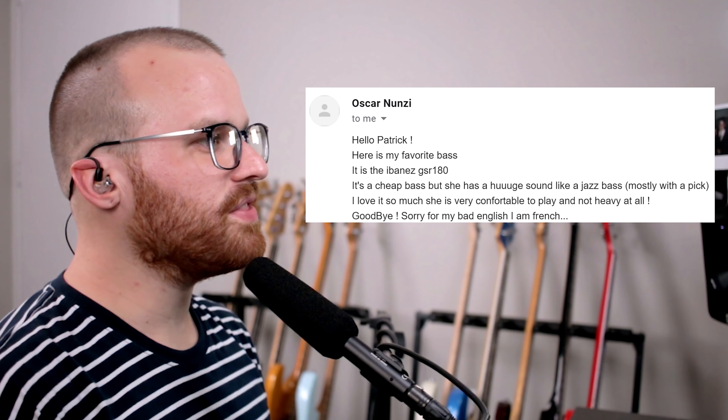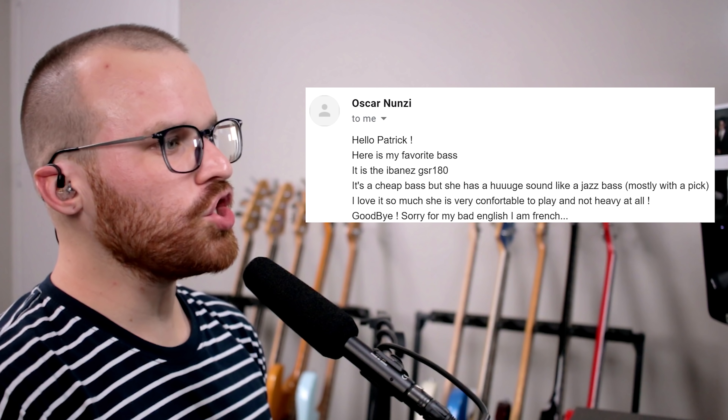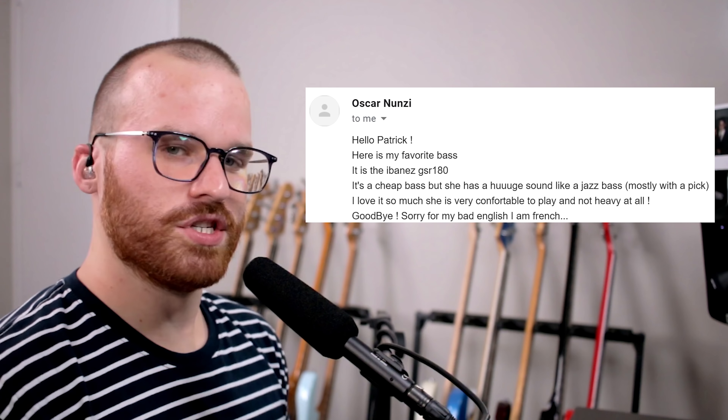From Oscar Nunzi, he says: hello Patrick, this is my favorite bass — Ibanez GSR 180. It's a cheap bass, but she has a huge sound like a jazz bass, mostly with a pick. I love it so much. She's very comfortable to play and not heavy at all. Goodbye — sorry for my English, I'm French. Do not apologize for your English, because I know no French at all. It's the basics — it's what you need, and it works perfectly. It's the bigger version of the GSR Micro that I have. Ibanez, whether cheap or expensive, usually knocks out bangers no matter what.